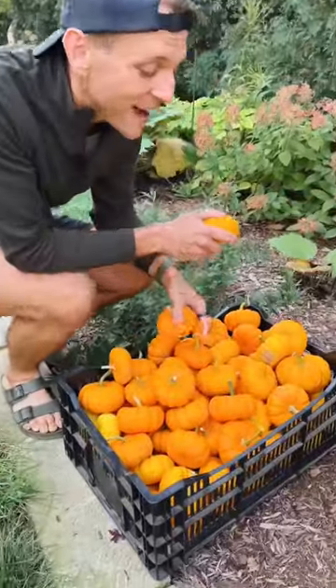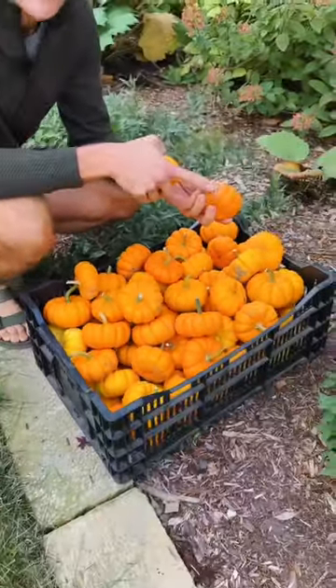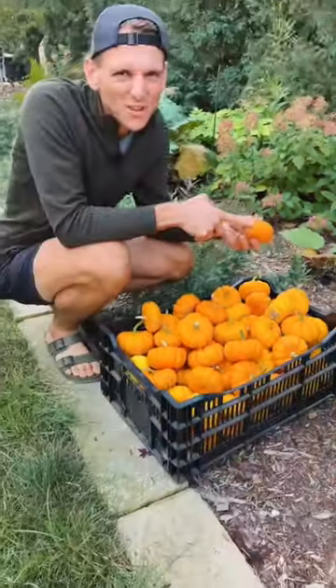I'm using these miniature pumpkins because I have so many of them out in my field. I just picked them all and I'm going to use any of the ones that have bad spots or are extra dirty inside at the bottom where they're hidden. It's a great way to use up the ones that are weird.